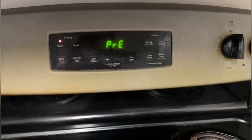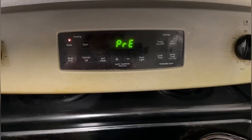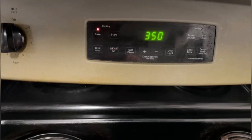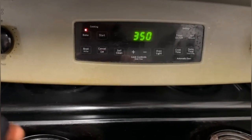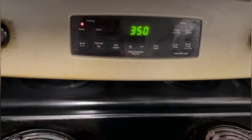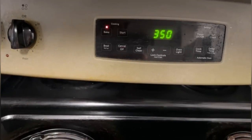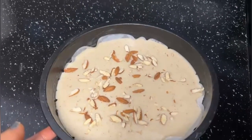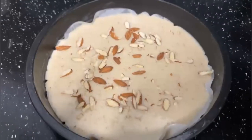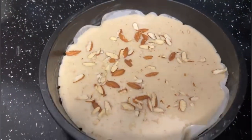Once preheat is done you will hear a beep sound from the oven. You can see the temperature display came back from 'preheat' to 350, which means the oven is ready for baking. In the pan I have coated with cake release pan coating, placed parchment paper on it, poured the cake mix, and spread a little almond on top for taste.